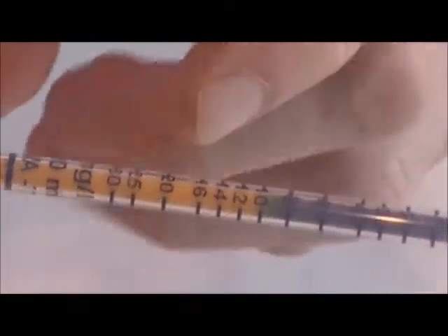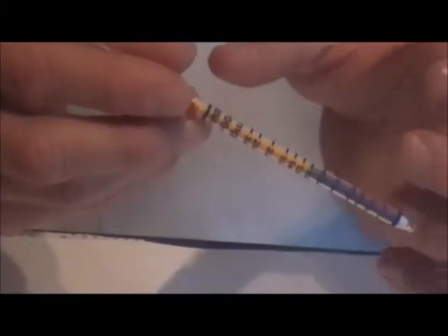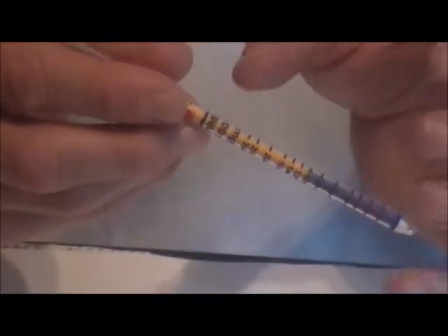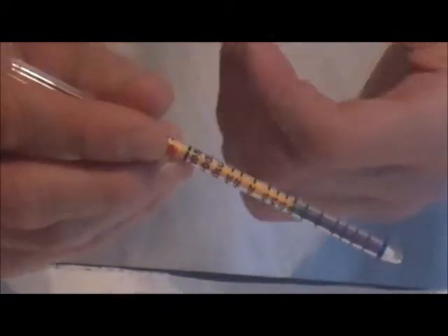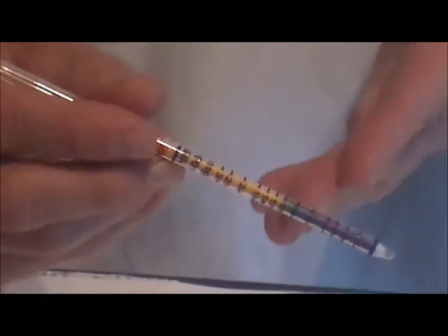If the stain is slanted, take the average of the longest and shortest points. It is best to read the tubes immediately after making the measurements. Although most tubes have a stable stain that will remain for hours or days, some tubes will diffuse or disperse — for example, water vapor will keep entering the tube and give a longer stain with time. Therefore, make the measurement immediately after taking the sample gas through the tube.